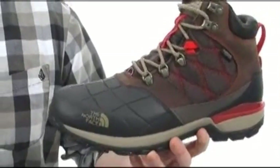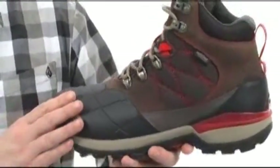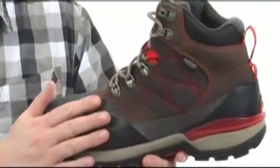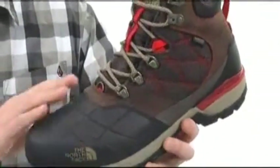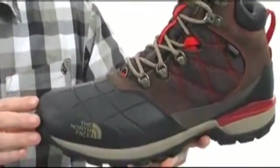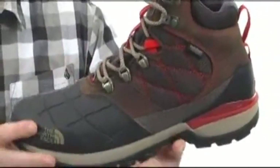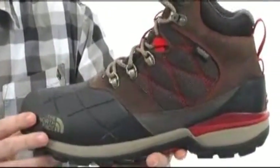This boot's got a lot of great things going on here. It's definitely made to keep you warm and dry. It has that waterproof BLC compliant new black leather and ballistic mesh upper. You've got the hydro seal membrane inside there to keep you protected from the wetness, and 400 grams of PrimaLoft Eco insulation throughout the boot to keep you comfortable up to negative 40 degrees.